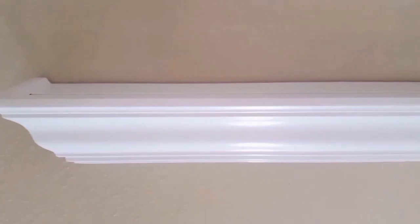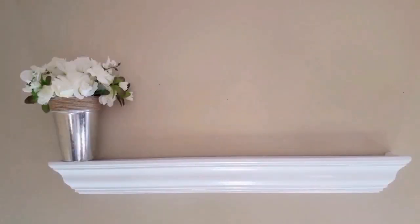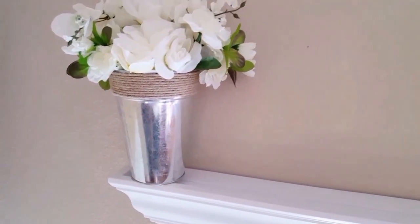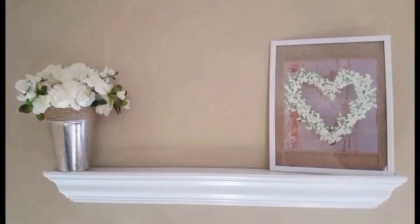I use this to decorate my mantle. Here is my mantle just plain — it is actually a three-foot mantle and I have it hanging in my living room. I decorate this for every holiday and season, and so I'm going to share with you guys how I did it for Valentine's Day. The first thing was this little galvanized tin with my flower arrangement — I went ahead and put that on the far left side.